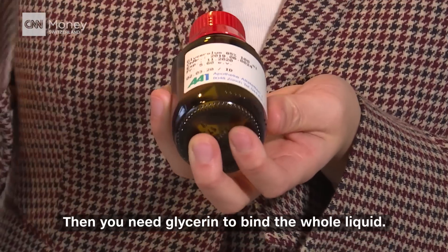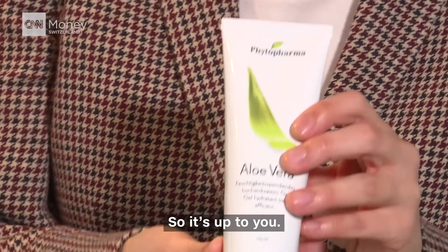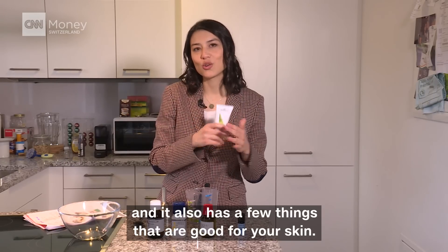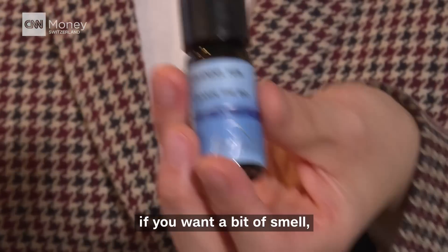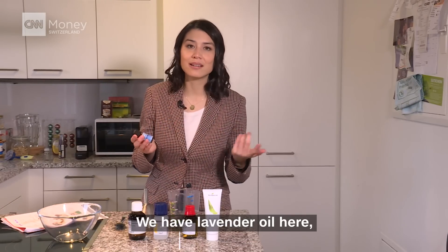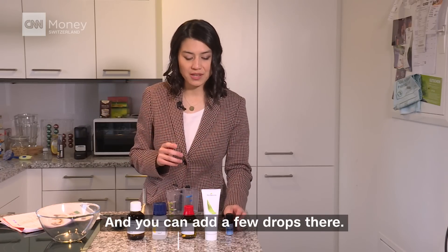Then you need glycerin to bind the whole liquid, and instead of glycerin you can also use aloe vera gel — that's up to you. Aloe vera gel will make it a bit more jelly, and it also has a few things that are good for your skin. Last but not least, if you want it to smell good, you can add some drops of any kind of essential oil. We have lavender oil here — it can be eucalyptus oil, peppermint, or whatever you like.